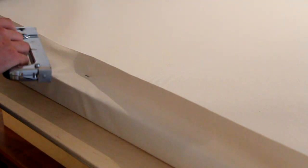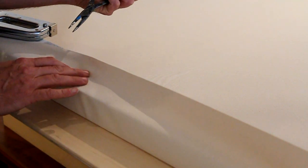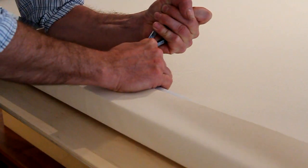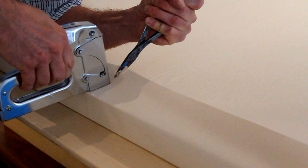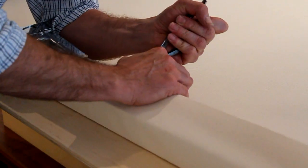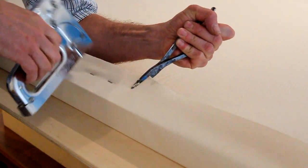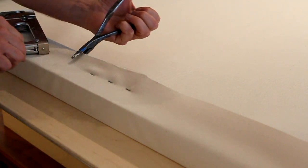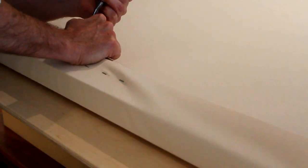I've got one staple in each side and now I'm going to work my way from the center of the canvas to the outside edge. I take a pair of pliers — they make a special pair for this but this is just a pair I've had for years. I do two on each side of the staple, pulling the canvas, then work the other side. I'm pulling out and to the side towards the corner.